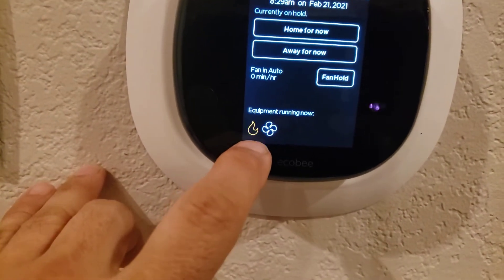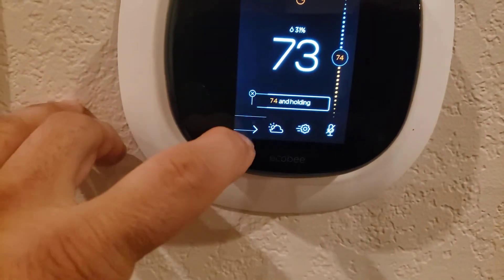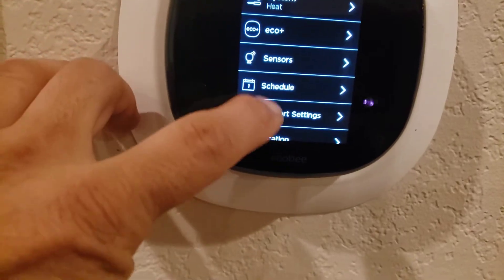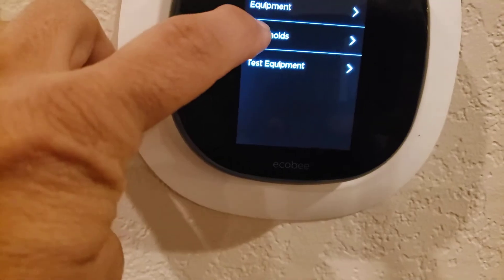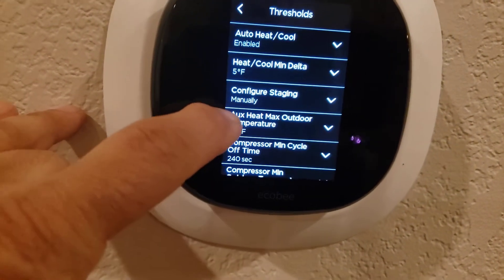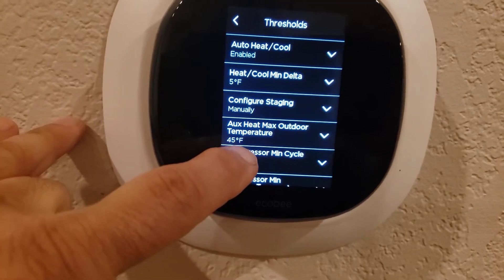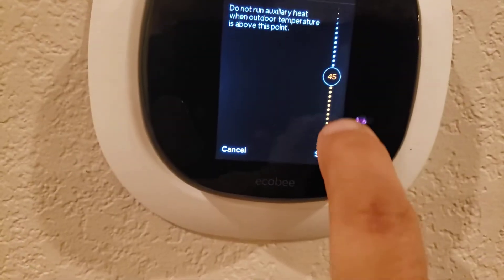Right now you've only got the outdoor heat pump and the fan running, which is great. Go to your settings, scroll down, and look at install settings. Then click on thresholds and look at aux heat max outdoor temperature. I've got it set for 45.